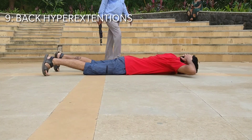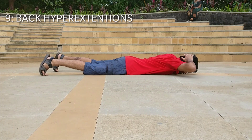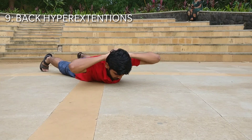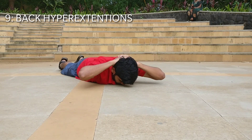Exercise number nine is the back hyperextensions. In this exercise, lie down on your belly and lift your upper body off the ground. This exercise is mostly for your lower back and also for your core.